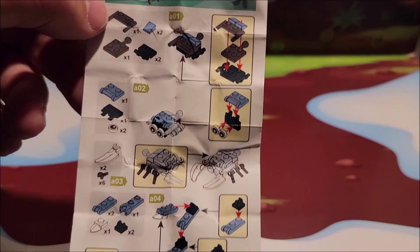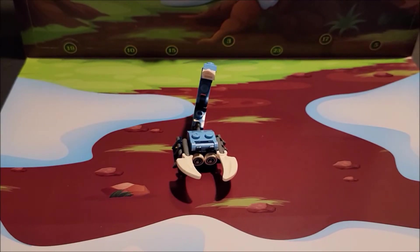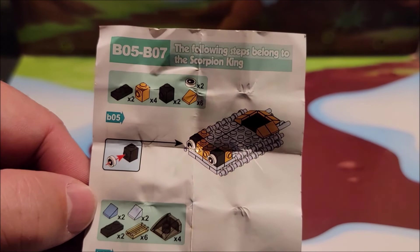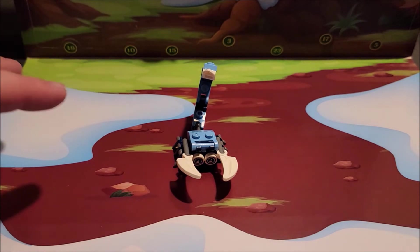The instructions are nothing to write home about — it's not very big. On the back side, it tells you what numbers they are for your bigger set. I'm gonna have to learn how to do that. This belongs to the Scorpion King; it all goes to the bigger guy and this is part of him.